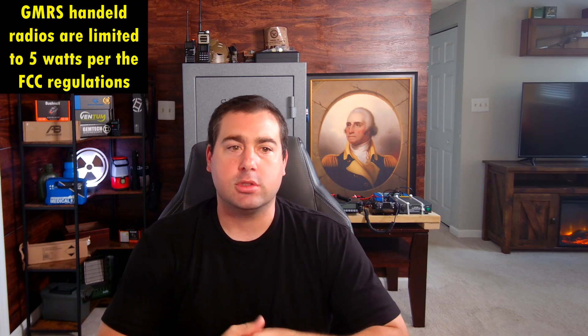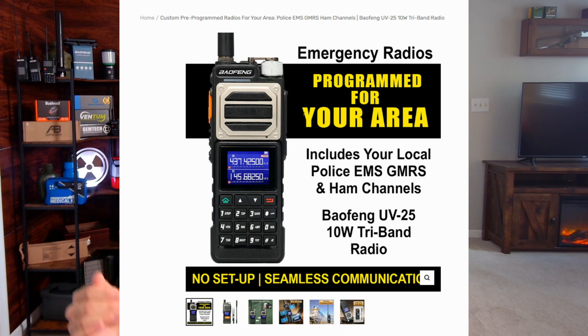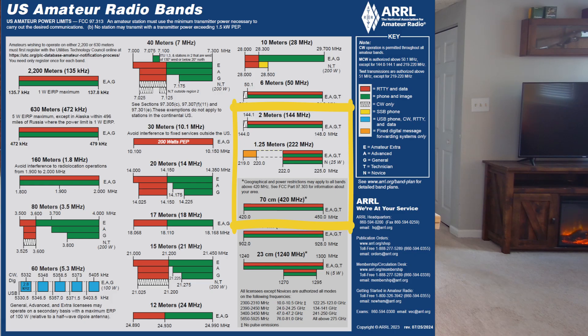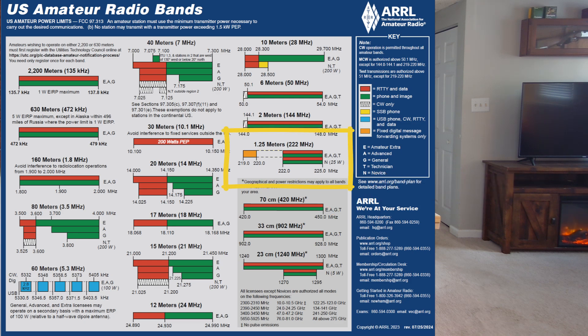I like the extra power a ham radio gives you — you can get 10 or even 12-watt models. Another thing to look out for is the tri-band models. This gives you extra repeaters to program in. Dual-band is typically 2-meter and 70-centimeter, and GMRS sits right on top of the 70-centimeter ham band. With tri-band you also get the 1.25-meter band — just another extra set of repeaters and stations to program in. The more you can listen to, the better.